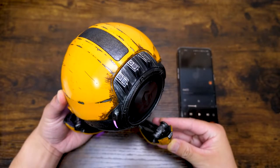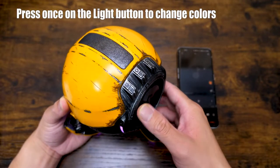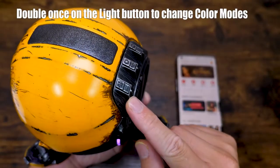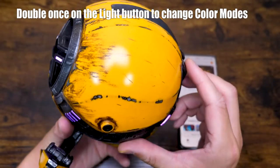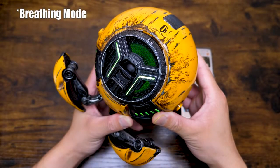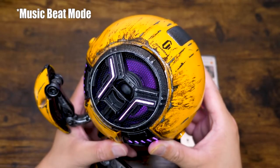Now let me show you how to adjust the light. If you want to switch the color, just press the light button once. You can also double-click the light button to switch between different color modes. Now it's always-on mode, and now it's breathing mode.